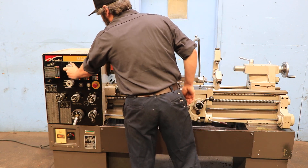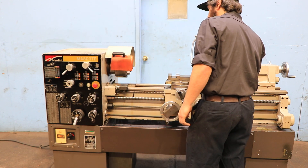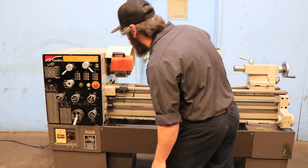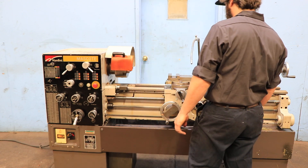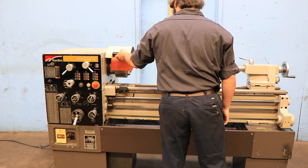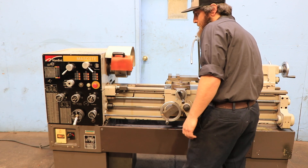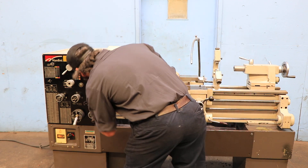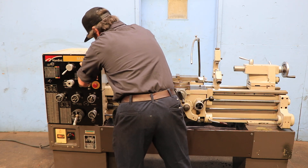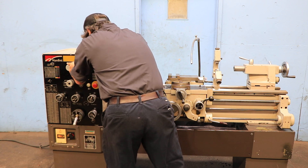We're going to run some other speeds for you. It's at a low RPM. When you open the limit switch, there you go — turns it off, brake. You have a micrometer carriage stop and also a stop for the carriage. Two-speed motor.